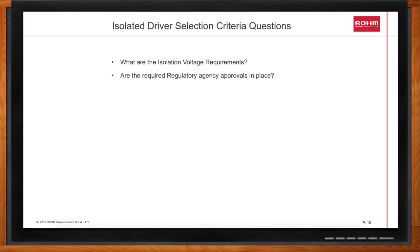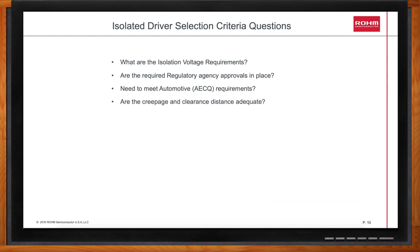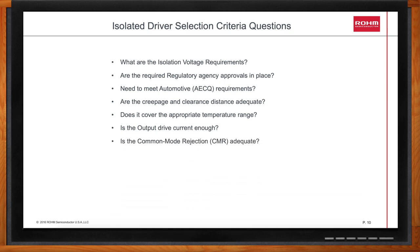Does your part need to meet the automotive AECQ requirements? Are the creepage and clearance distance adequate for the voltage you're going to run? Does your part cover the appropriate temperature range? Is the output drive current sufficient? One of the biggest things is to switch that power device on and off quickly, and if you're lacking drive current, that means you need to add extra circuitry. Is the common mode rejection adequate? This varies quite a bit depending on the isolation technology. Does it have the appropriate safety features? And finally, what about cost and availability?